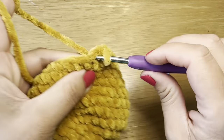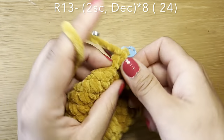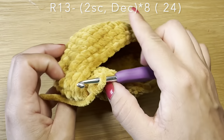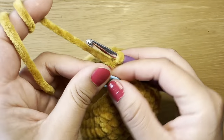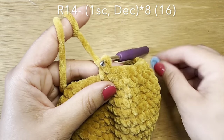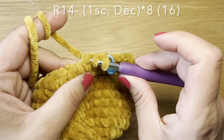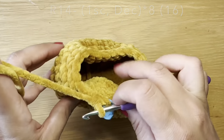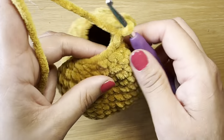Now start the next round with two single crochets followed by a decrease, and repeat this all the way around — two single crochets followed by a decrease. At the end of this round your stitch count should be 24. Start the next round with a single crochet in our first stitch, stitch marker back in place, follow this on with a decrease: pull up a loop from the next two stitches, three loops on your hook, yarn over, pull through all three. Repeat that all the way around. At the end of this round your stitch count should be 16.